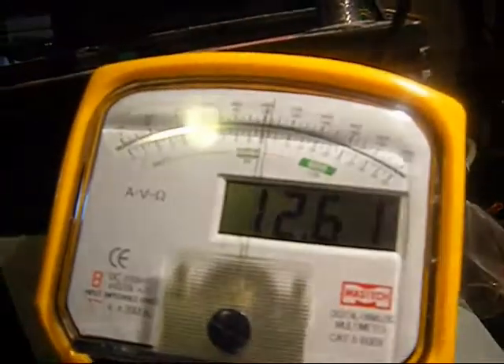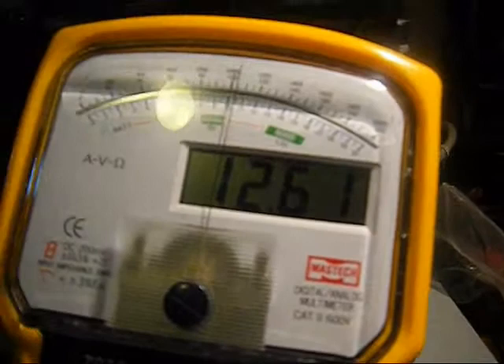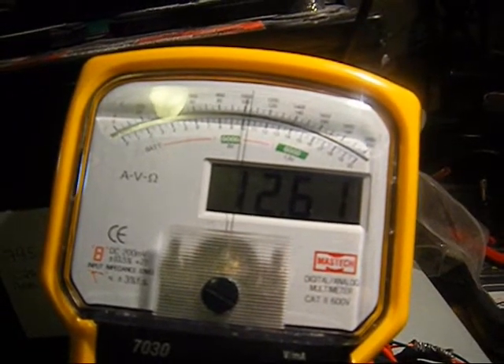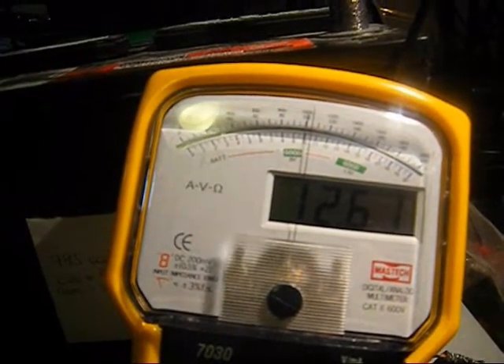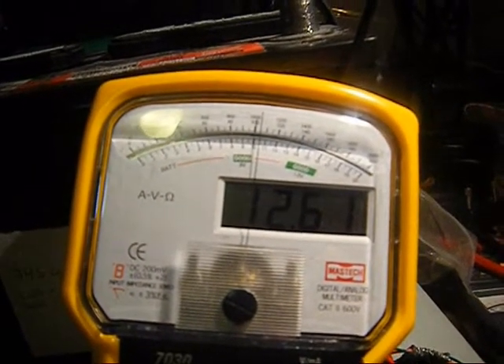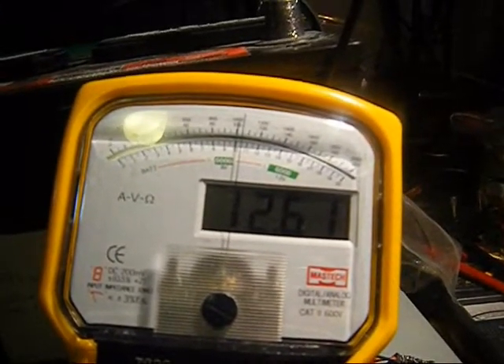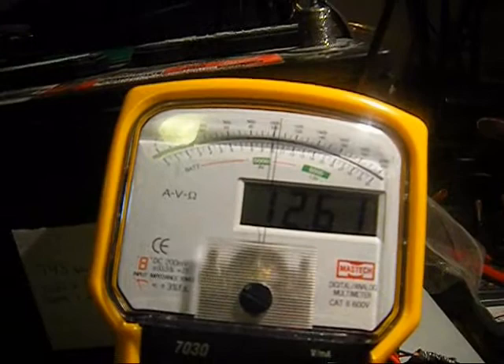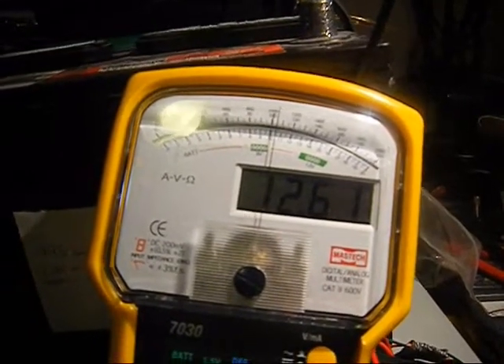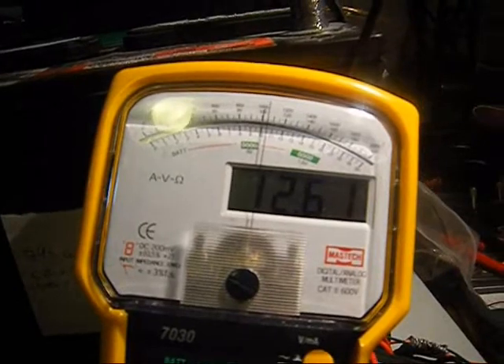It looks like it has adjusted itself to the battery charge. I am not convinced it is going up or maintaining at all, because I know right now 1261 is a platform. So to get to 60 would take a little while. If I let it rest it goes to 62, and as soon as I put it to run it goes to 61 — it just dropped right there.